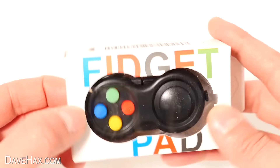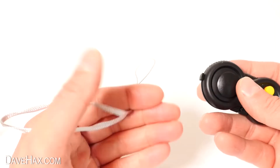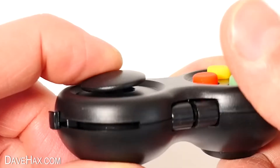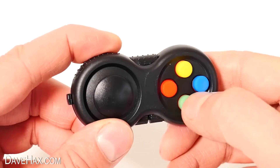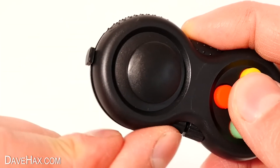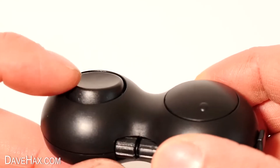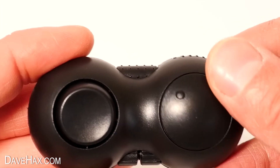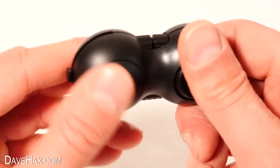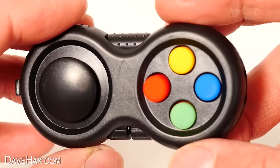Next I want to show you this fidget pad. Open it up and take it out of the box — it also comes with a lanyard. It's like a mini controller just for fidgeting. You've got the thumbstick and these four buttons — two of them make a clicky sound and two are mute. There's a spring-loaded slider on the side, a nice rocker switch on the back, and a dial which spins round and round. There's also a little roller to massage your finger and gears on the bottom too. It's a really cool little thing, feels well made, nice and portable, and on the whole relatively quiet.